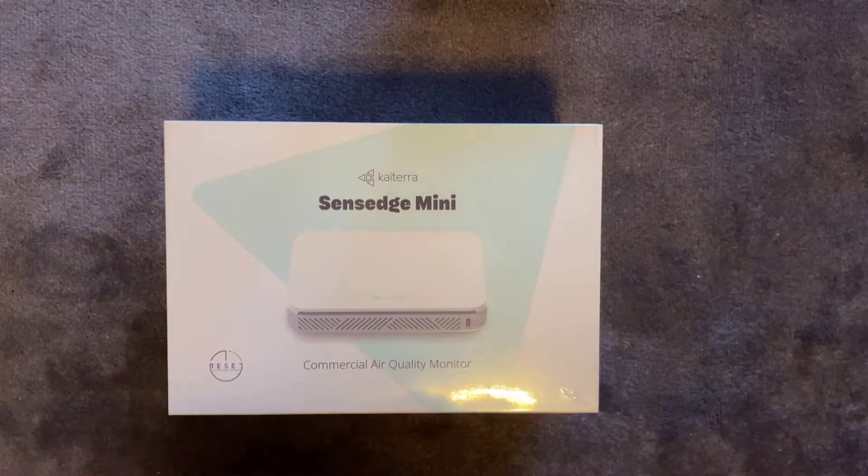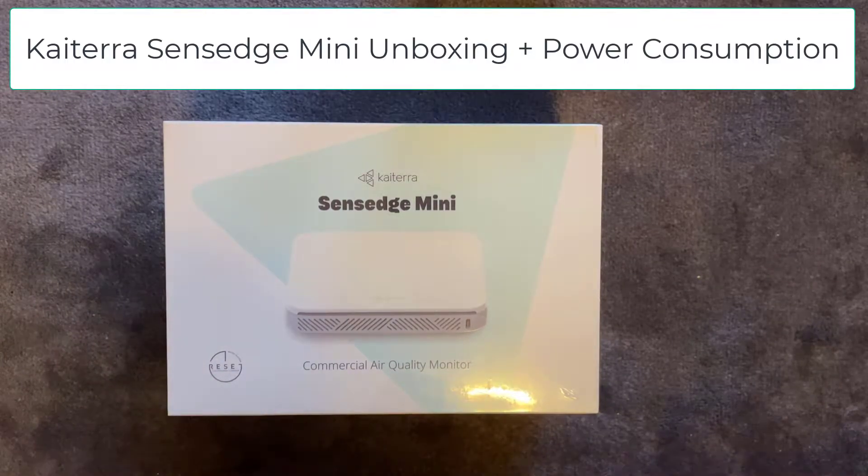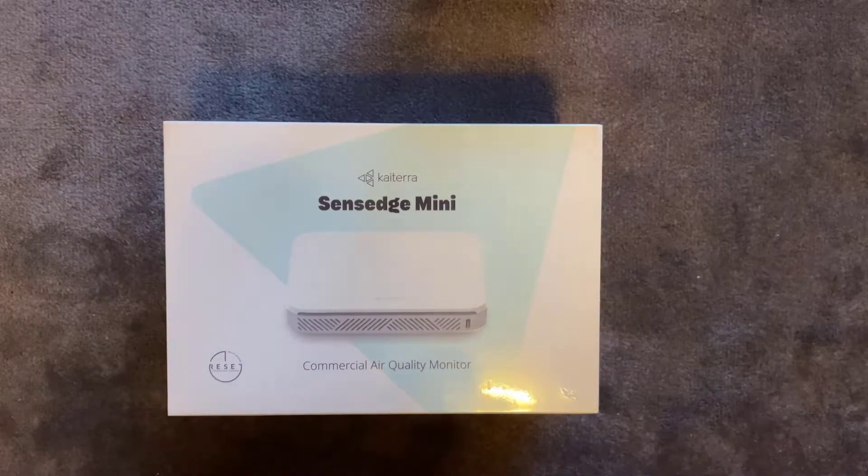Welcome back to another video. In this video we're going to be unboxing the Kyterra Sense Edge Mini. The Sense Edge Mini is a commercial air quality monitor which can be connected up to Planet Watch to receive token rewards. So without further ado let's go ahead with the unboxing.